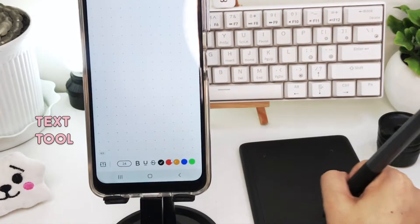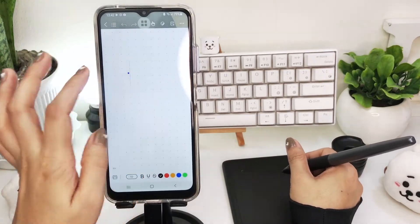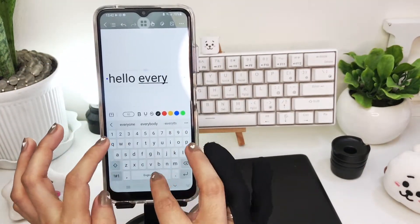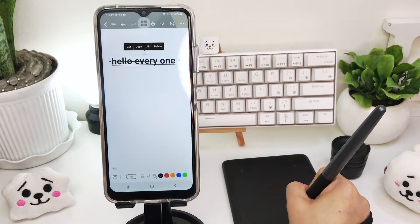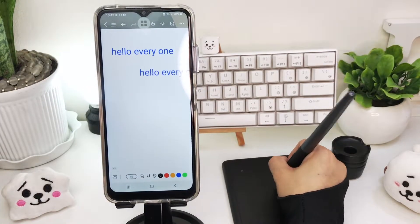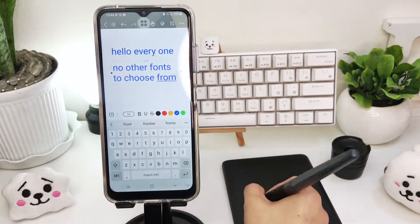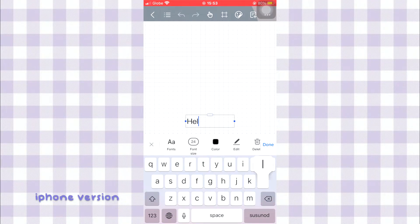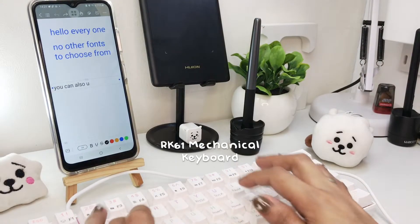For the text tool, there are only a few options available: the size option, the font styles, and the color. You can also choose to cut, copy, select all, and delete your texts. However, fonts and paragraph alignment are missing in the Android version. An external keyboard can also be used to type in your notes.